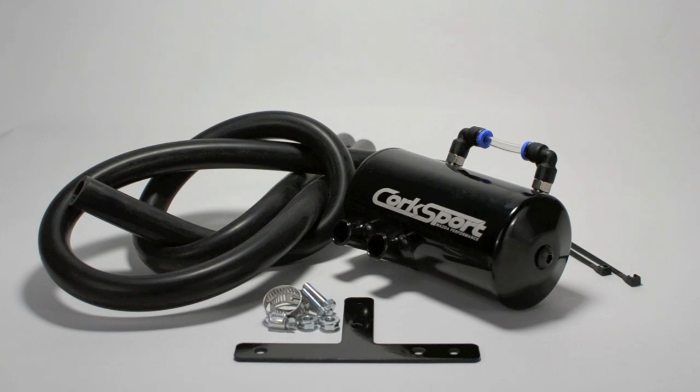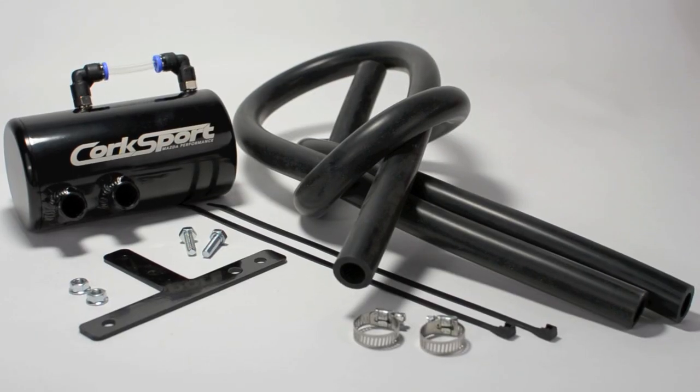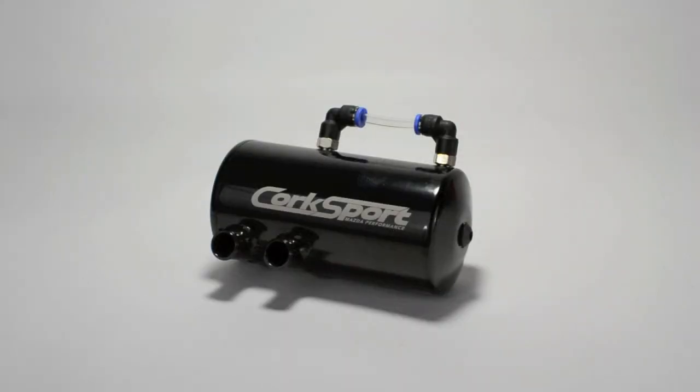Unlike other catch cans on the market, the Corksport oil catch can uses a unique cyclonic vacuum design that forces the contaminants to the walls of the can and allows them to fall through a welded disc that separates the PCV vapors from a chamber that collects the contaminants before air can move back into your intake system.